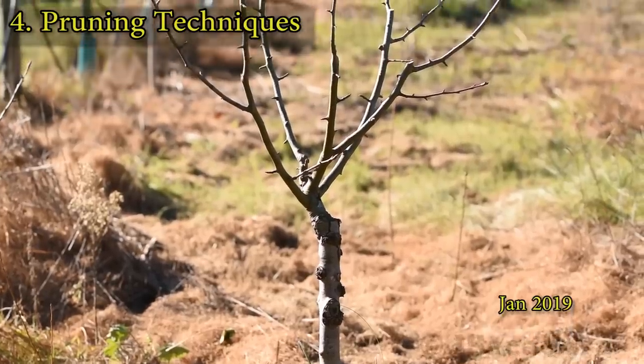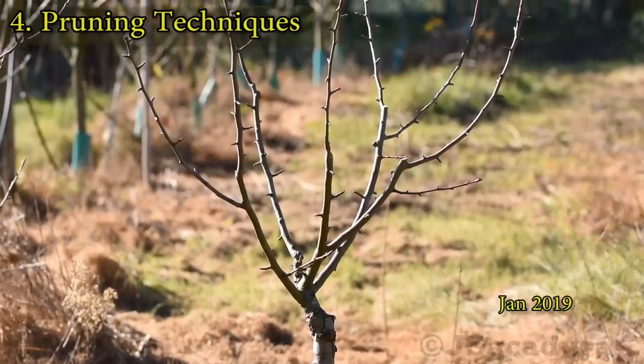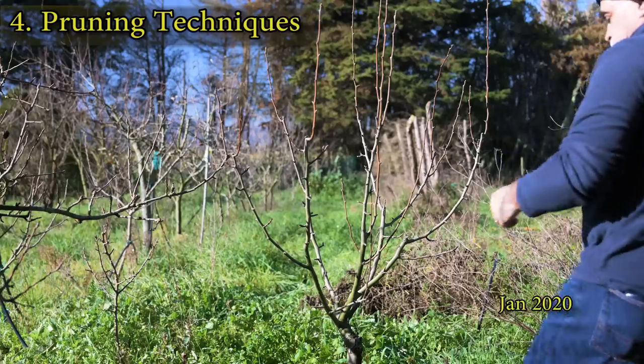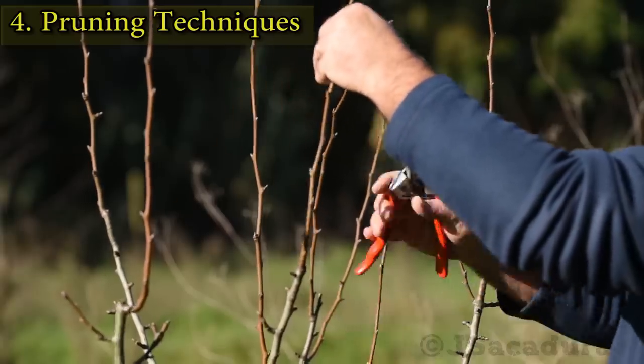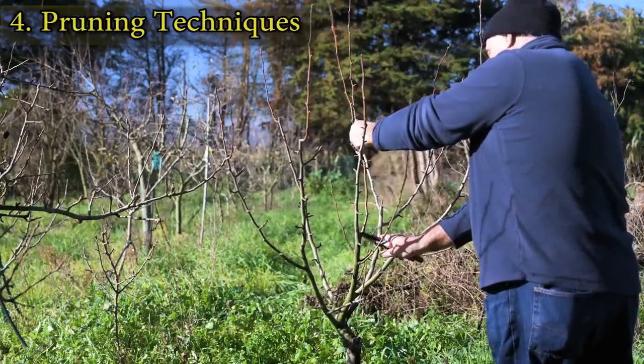A well-pruned tree doesn't need much maintenance. This is a pear tree after pruning last year, and this is the same tree one year later. The pruning needs are minimal and can be done in a couple of minutes.